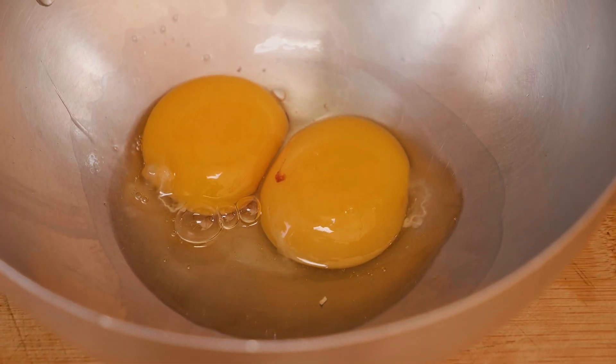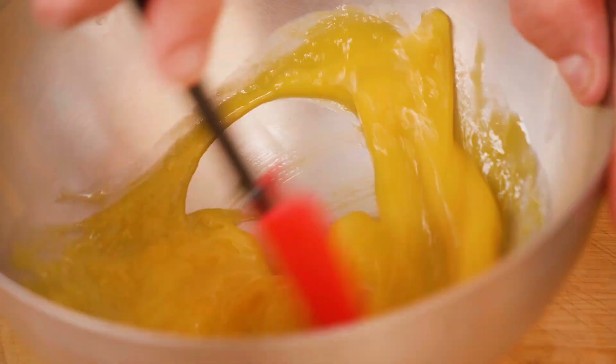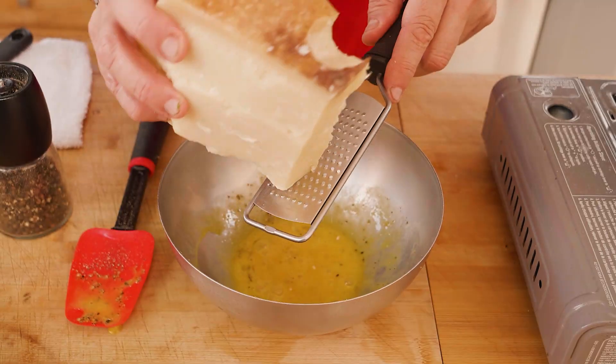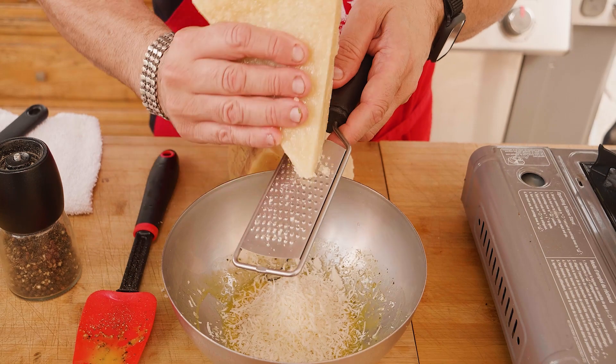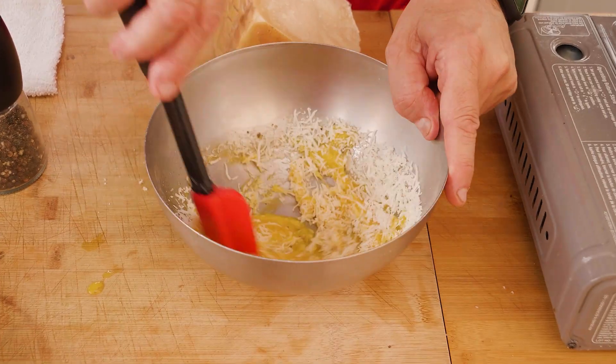I'm going to shake the eggs like that, and we're going to start putting some nice black pepper, parmigiano reggiano, and then a little bit of pecorino romano.